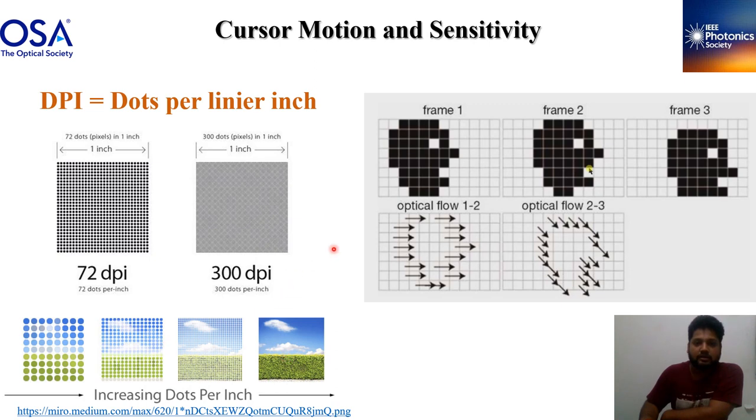Let's see how the cursor moves. From frame 1, the sensor takes a picture with these black dots. If we move from frame 1 to frame 2 in a horizontal direction, we can see the horizontal movement — the cursor moves correspondingly on screen. Similarly, when we go from frame 2 to frame 3 in a different direction, the cursor follows that movement. So from frame 1 to frame 2 to frame 3, the corresponding cursor movement on screen reflects each physical movement. This is the working of the optical sensor in the mouse. Thank you.